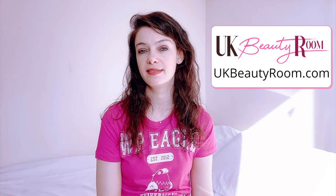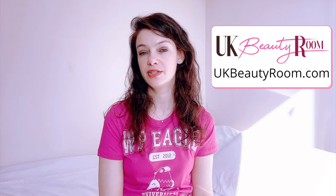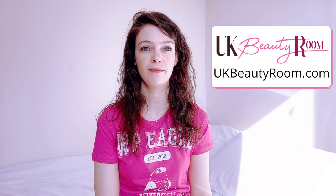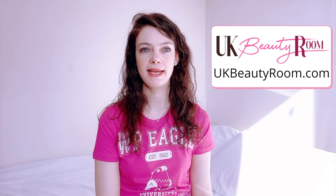Ammonia can cause skin sensitivity, and some people notice that their scalp is itchy after using regular hair dye, so you may want to use ammonia-free if you have particularly sensitive skin. If you dye your hair frequently, using ammonia-free is less likely to cause damage quickly, whereas using a hair dye with ammonia regularly will cause damage quicker than the ones without.